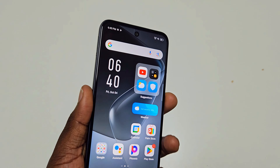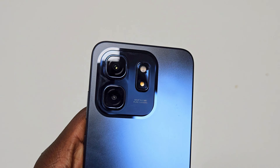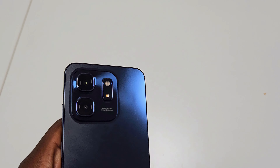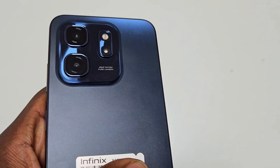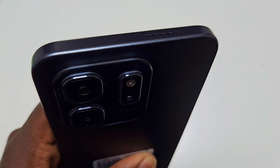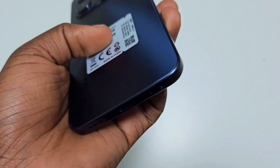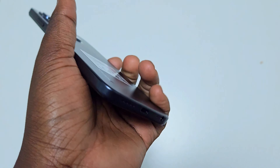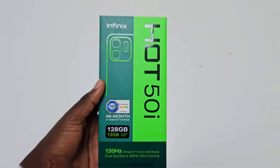However, Infinix has been notorious for packing their devices with a lot of bloatware, and unfortunately the Hot 50i is no exception. You'll find a bunch of pre-installed apps that you likely won't need. The good news is that most of this bloatware can be uninstalled, but it's still a bit frustrating that they're there in the first place, cluttering up your fresh phone. If you like a clean and minimalistic interface, you might find yourself spending the first few minutes just getting rid of the unnecessary apps.